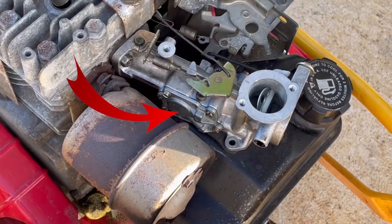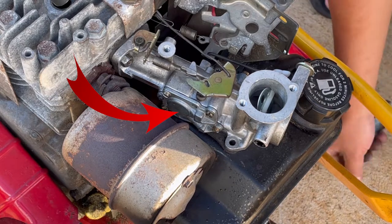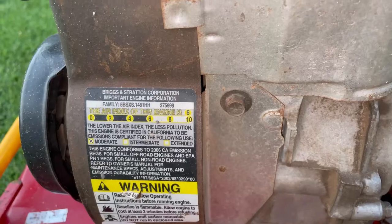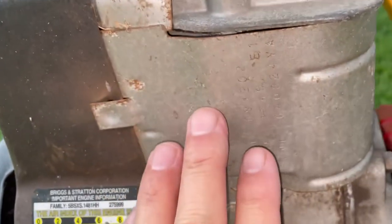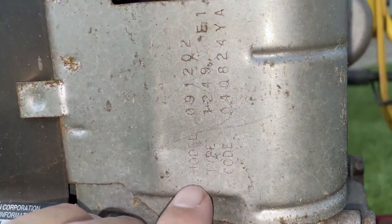The carburetor diaphragm sits under this plate here. Typically you could probably just remove your exhaust and access it right there without taking everything apart, but in my case my exhaust is stuck. You want to take a look at the model number of your engine — it's usually located on the head of your engine, stamped right there — so you can look up any reference materials on the internet.